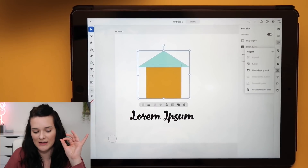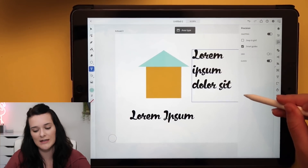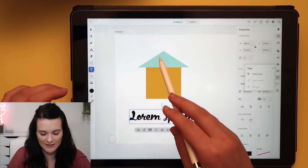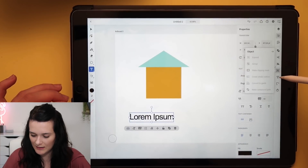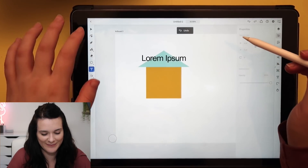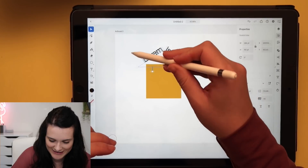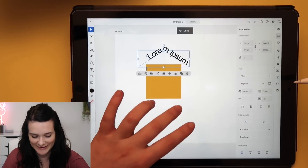One thing I noticed it doesn't have so far is the Type on a Path tool — but wait, we do have Point Type and a text box. If you click, hold and drag, you get Area Type. And if we click on a text option, we can outline the text and convert it to a vector. There is Type on a Path — you need to highlight both the text and the path shape, then select Type on a Path and it types around the outside. You can move the handles around just like normal. Typing around a circle is really common for logos, and I do that a lot.